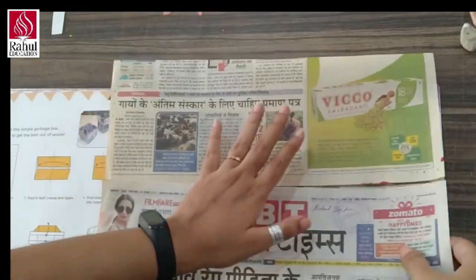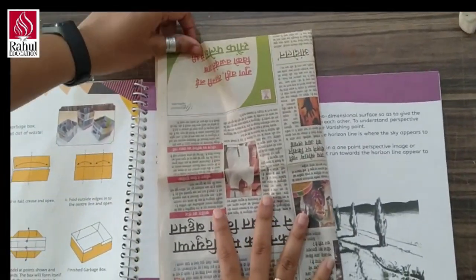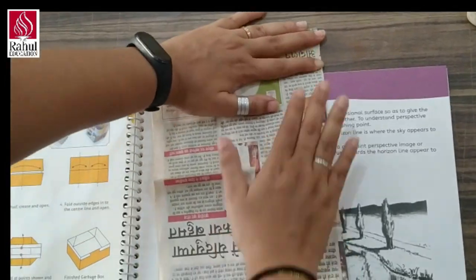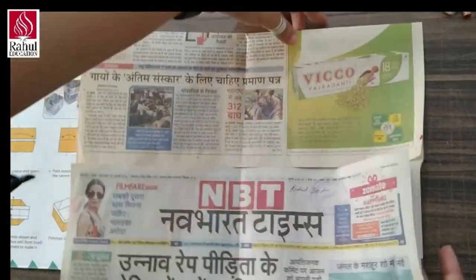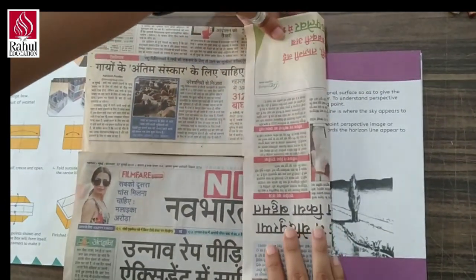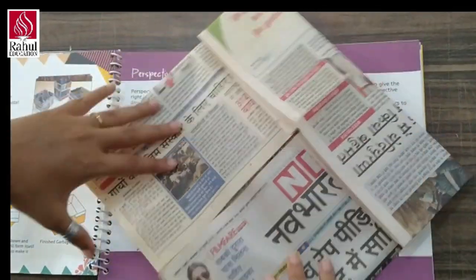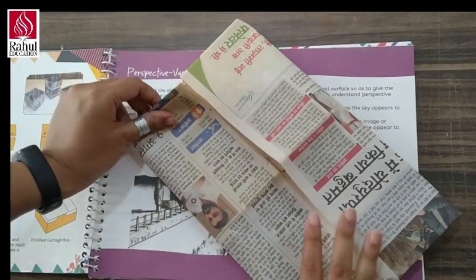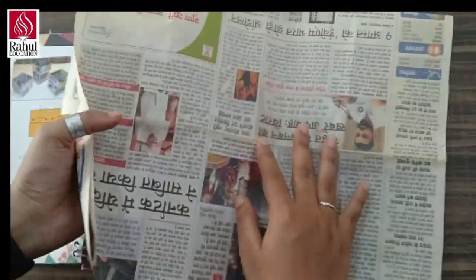After this, from the center, I am going to make a mark and again we will open this. Now, till the center, we will fold this like this, and again from the opposite direction.